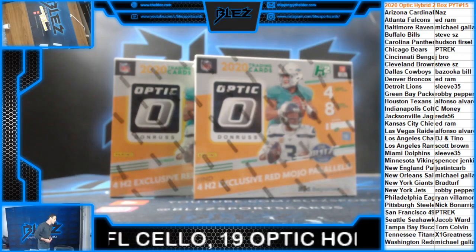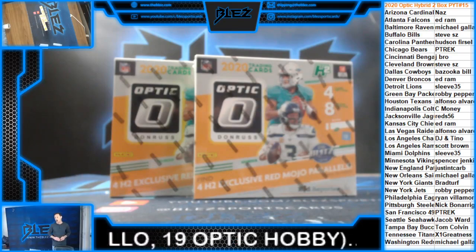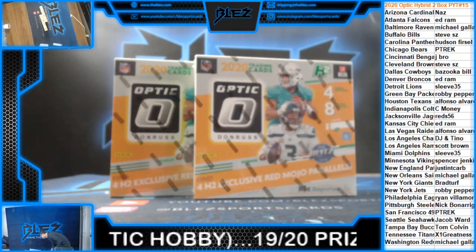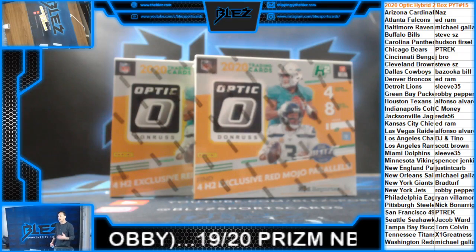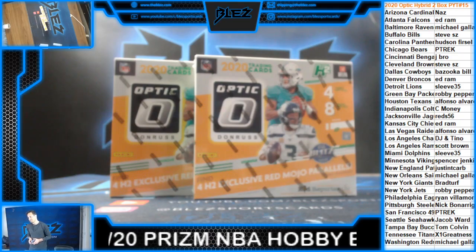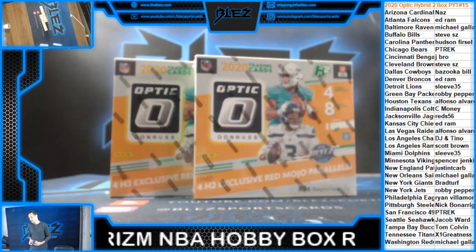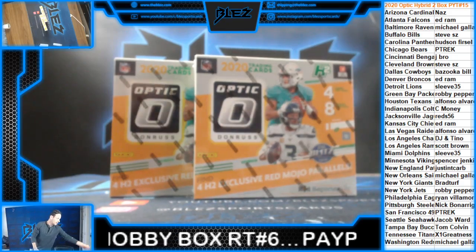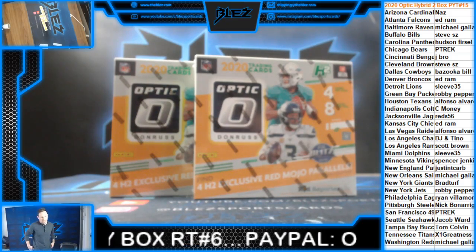Listen, it's why I love Optic Hobby, don't get me wrong. But this is actually way cheaper, and it has everything that Optic Hobby has. It's kind of a strange product to me, but I love it. Let's do it.